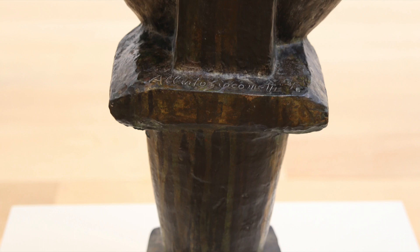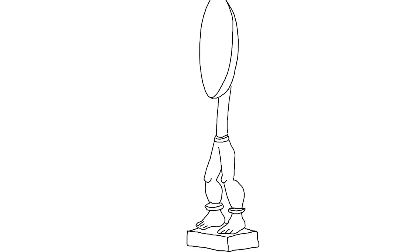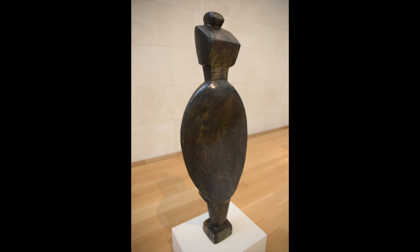Giacometti designed Spoon Woman in Paris. He was fascinated by African anthropomorphic spoons. Anthropomorphic means giving human qualities to inanimate objects like a spoon. Anthropomorphic spoons from Africa were frequently exhibited in the museums of Paris in the 1920s. Giacometti's spoon resembles those made by African artists living in Dan communities of Liberia and the Ivory Coast. Oversized African ceremonial spoons were presented to an individual woman to acknowledge her generosity. They indicated the status and power of the recipient.